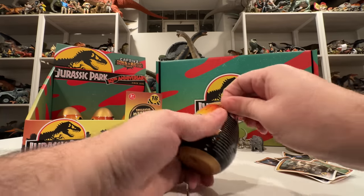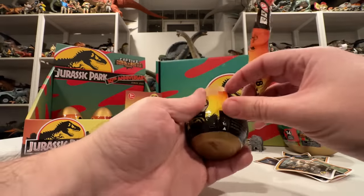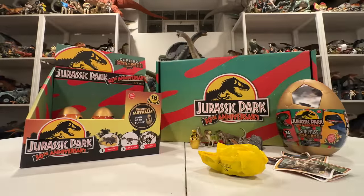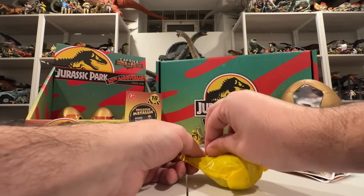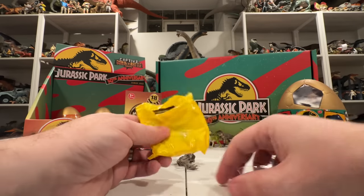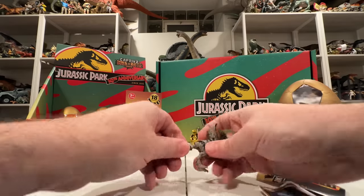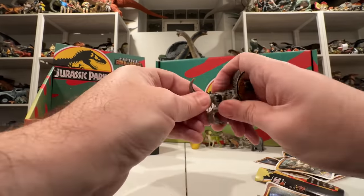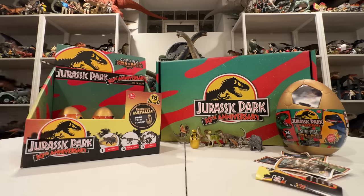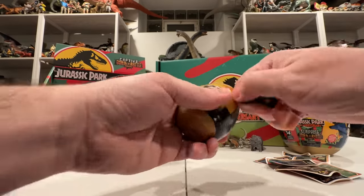Got an exclusive egg — love to see it. Let's keep going. Opening the next one — my first repeat: Dilophosaurus again. A nice Dilophosaurus with another Dilophosaurus card. I won't review him twice, but cool to have a couple of spitters. On to the next egg, keeping things moving.